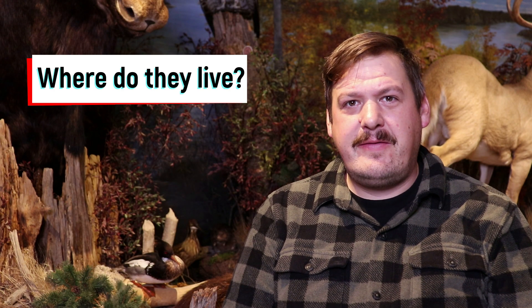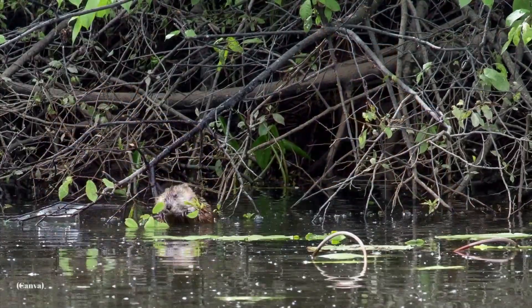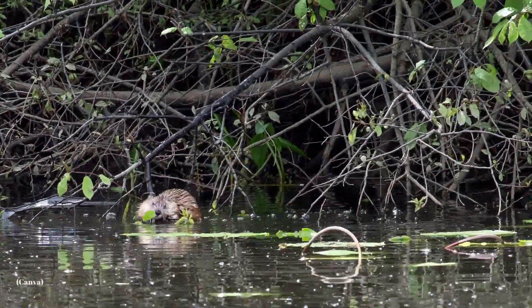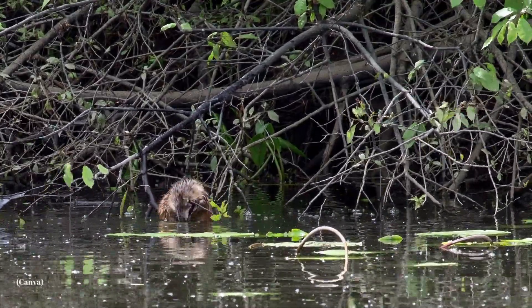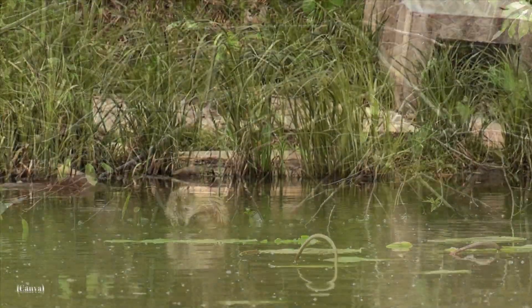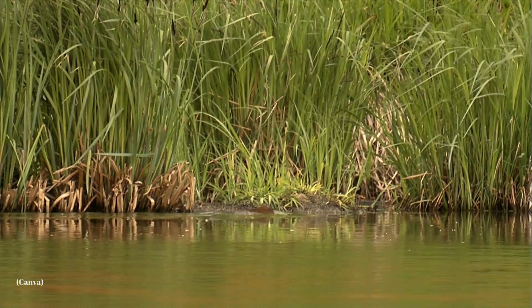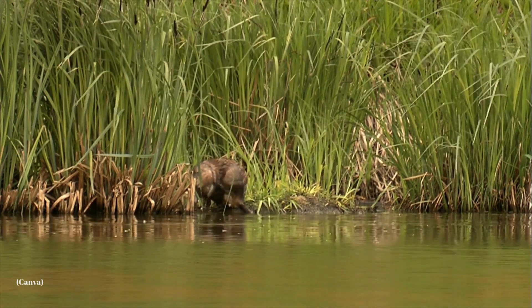Where do they live? Muskrats can be found throughout Ontario and they're one of the widest ranging mammals in all of North America. They can be found in freshwater marshes, marshy areas of lakes, and in slow-moving streams and rivers. The water they live in must be deep enough that it will not freeze through to the bottom in winter, but also shallow enough that plants can grow abundantly. This means they often live in areas where the water is one to two meters deep.